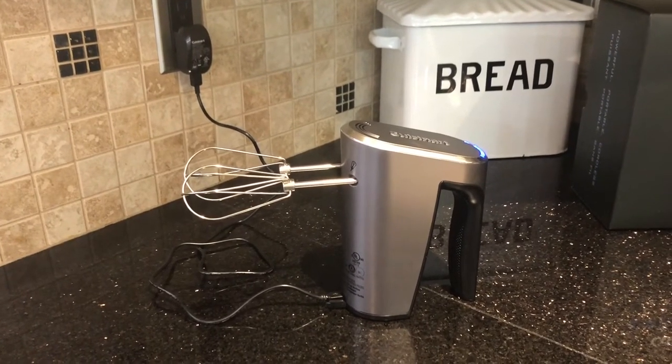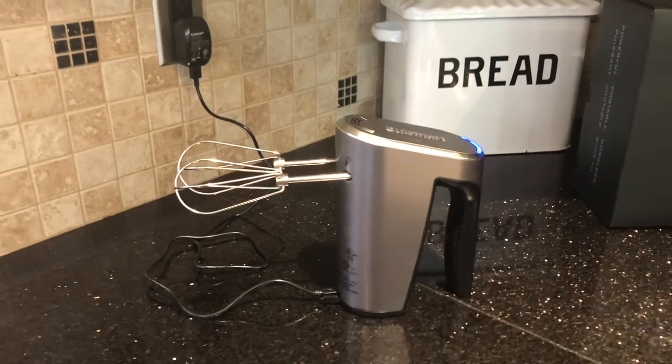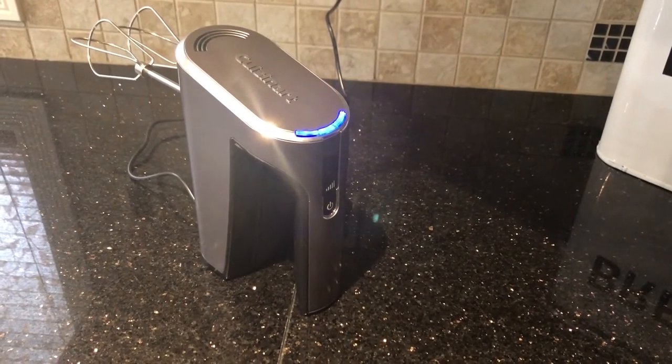I'll quickly show you the hand mixer as it's charging. As you can see, I've plugged in the adapter and the USB cord, and you can see the blue flashing lights here. Once all three of them are solid, the hand mixer is fully charged.